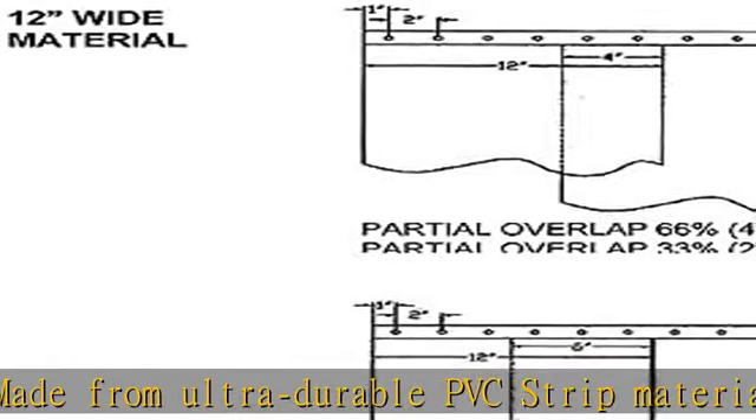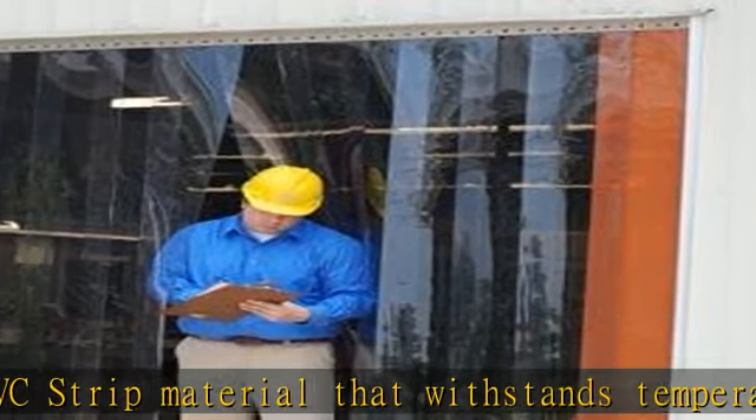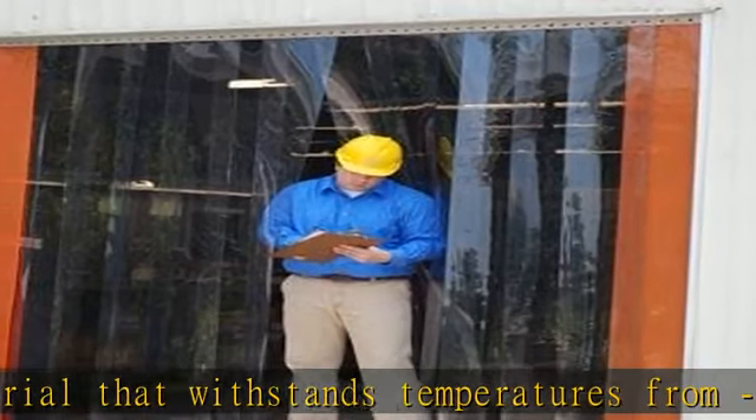Ideal for coolers, freezers, and warehouse doors. Our strip curtain stops cold air from escaping and reduces energy loss without restricting people from walking in and out. Made in the USA.